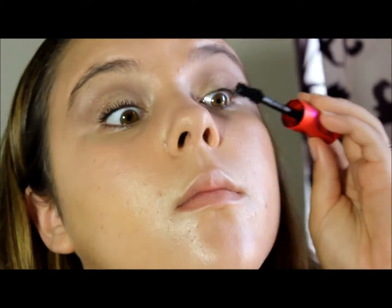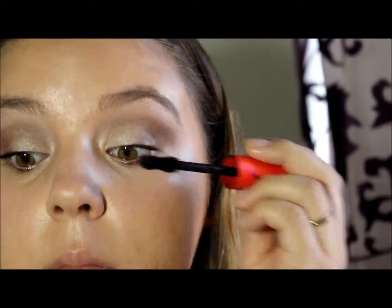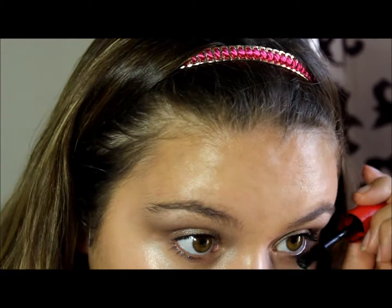Then I'm applying CoverGirl's Flared Mascara, just in the blackest black there is. And I really apologize about my skin in this video. I wasn't taking very good care of it for the past two days before this. It was those nights where you're just really not feeling it — you're just tired, you just want to go to bed. Which isn't good, so please take care of your skin, ladies.